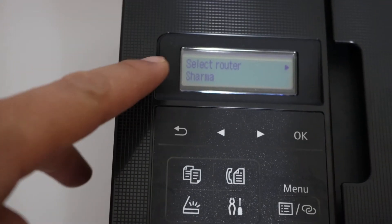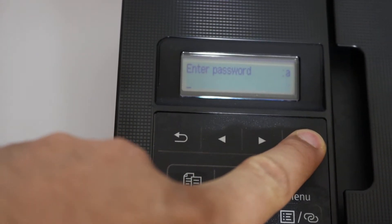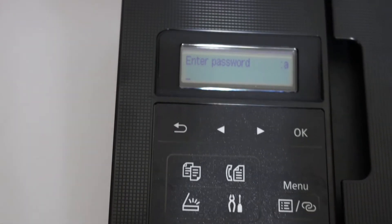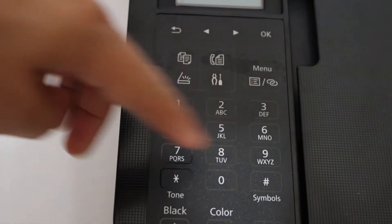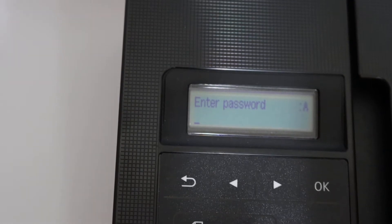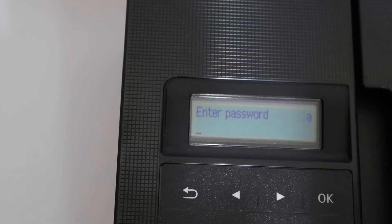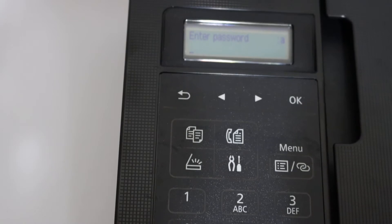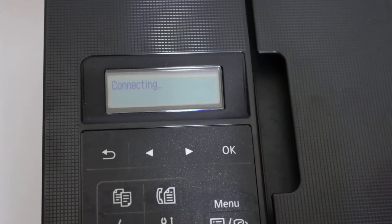Once you see the available routers and find the right one, just click OK and click OK again. It will ask for the password. To enter the password, use this keypad. There is a tone button — when you press it, it changes the alphabet size to uppercase, then numbers, then lowercase. Use that to enter your password and click OK.